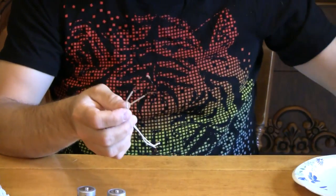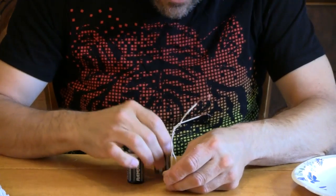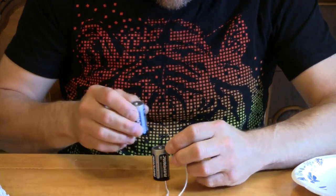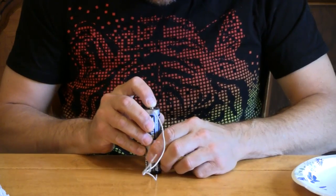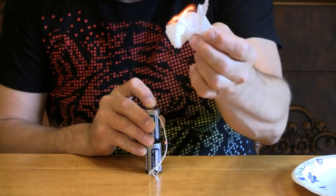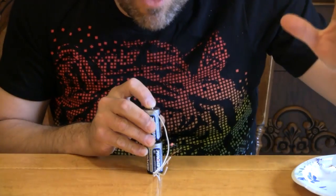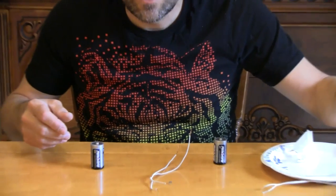Now watch this — I'm going to keep us pulled in close so you can see this clearly. I'm going to take one of our batteries and set it down on top of the wire. I'm going to take the other end and attach it like this. Watch what happens to our filament — it begins to glow red, bright red. Now, if we take a little bit of paper — fire! Amazing. From a glowing filament from just a few spare parts to actual fire.